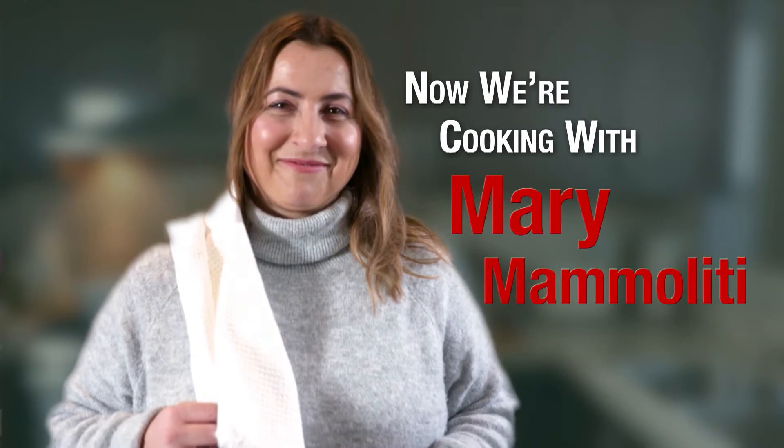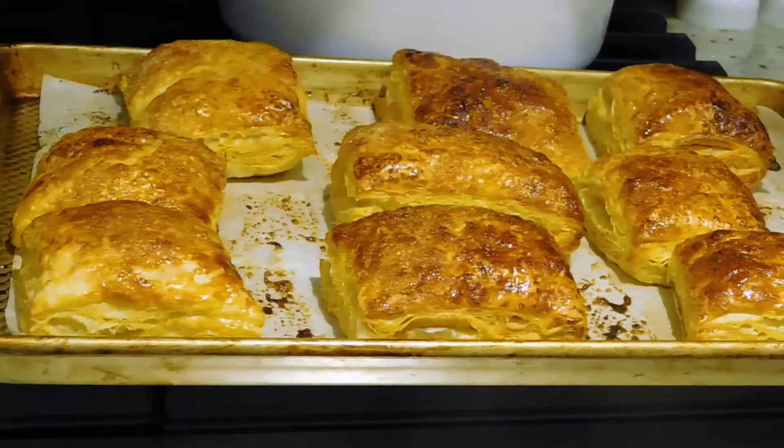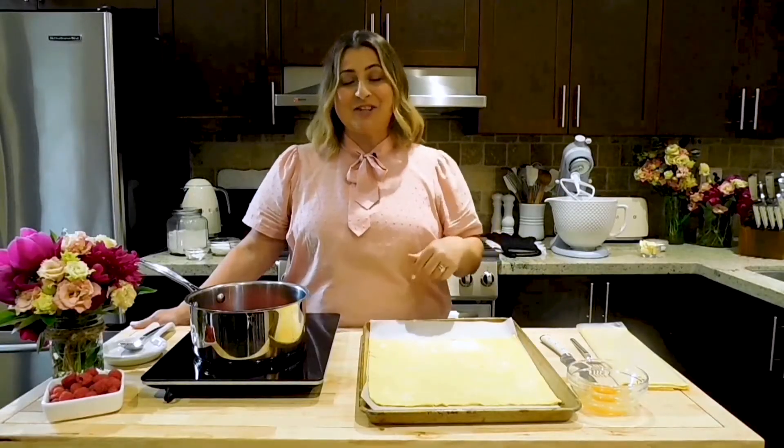Now we're cooking with Mary Mammoliti. Today, I'm going to be making the flaky. You know those Vachon cakes? What I'm doing is I'm making a copycat version of that. So let's get started.